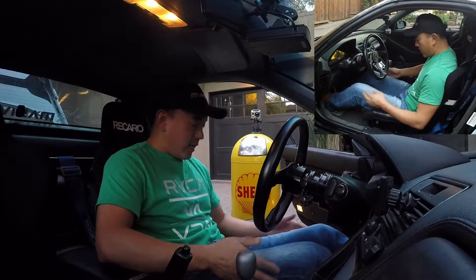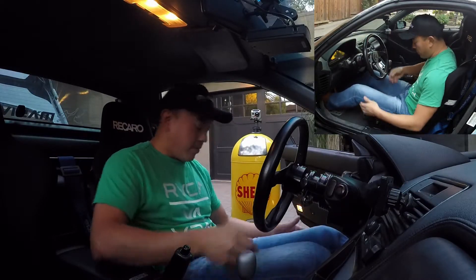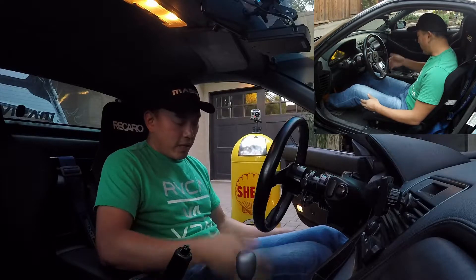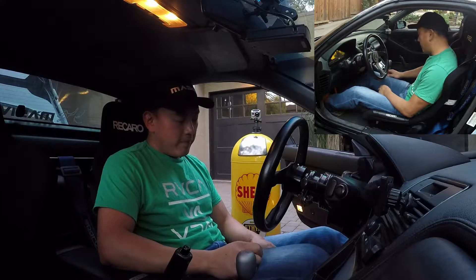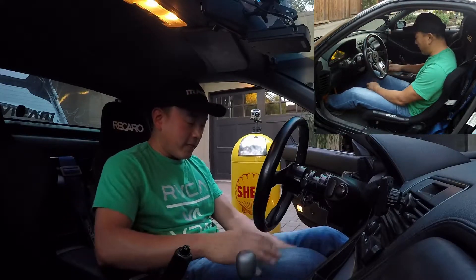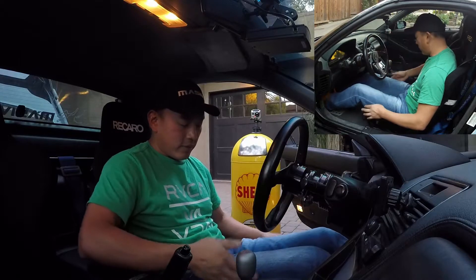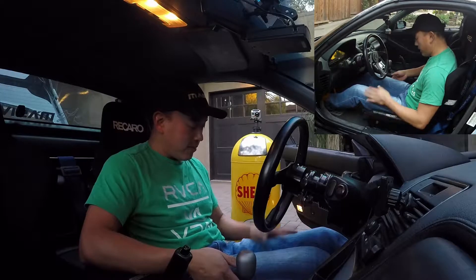Another thing is I like to have a lot of thigh support. As you can see, these buckets are raked back quite a bit — probably more so than most guys like it — but on long drives I really like to have the support in the thighs so that my knees are supported and basically the full length of my thigh is resting on the seat. That helps with fatigue and allows the minimal side bolsters in these pole position seats to work as best as possible.